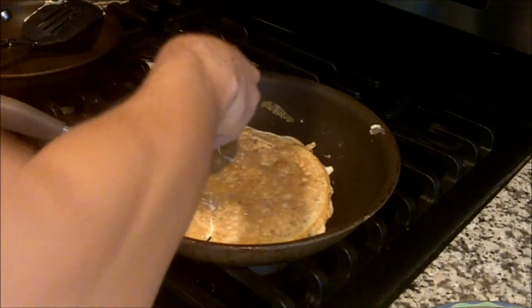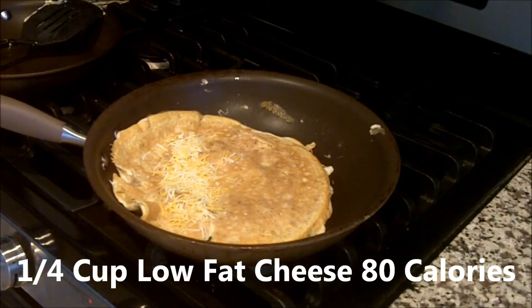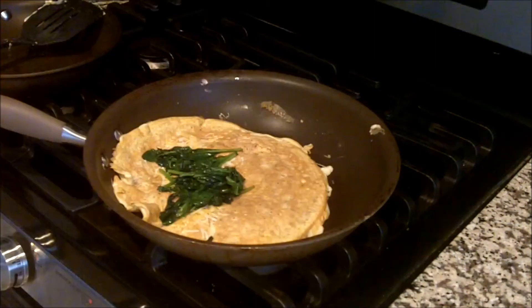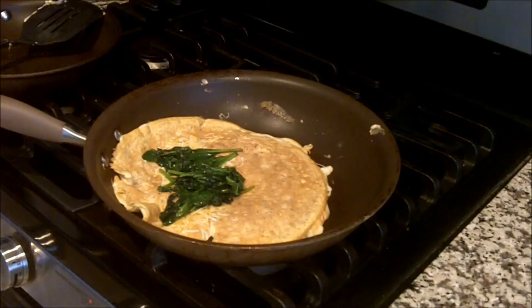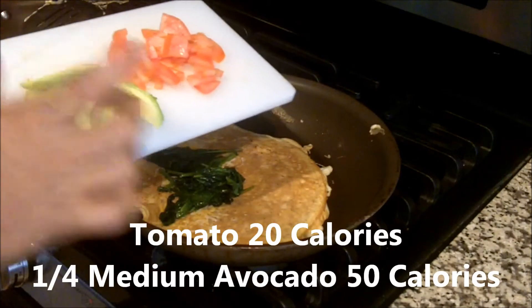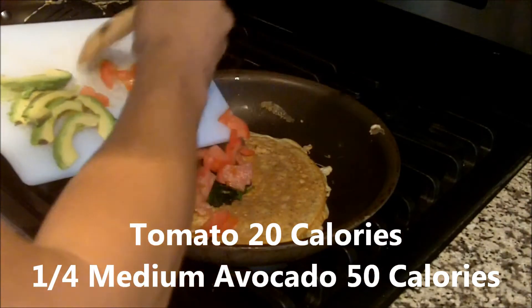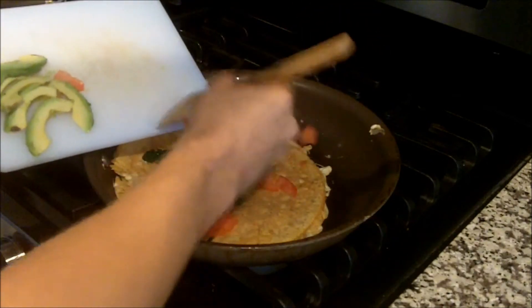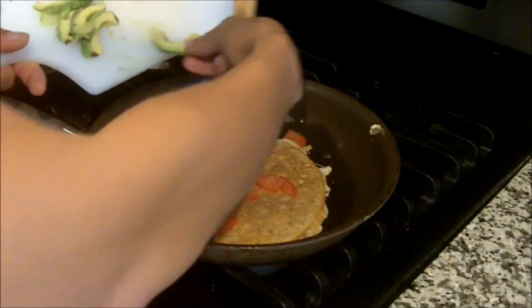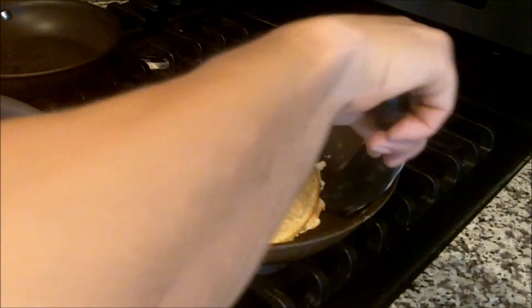At this point I add about a quarter cup of some low-fat cheese, then add the spinach that I made earlier. I also add some tomato — about half a tomato — and a quarter of a medium-sized avocado to the whole mix. Add the tomato in there and then the avocado, to get those healthy fatty oils in there.